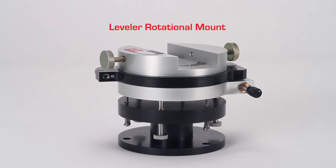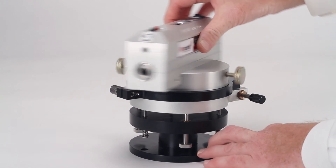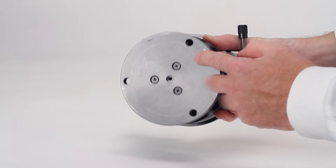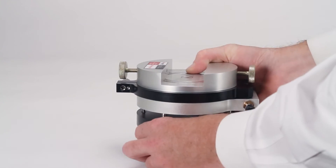The leveler rotational mount is a versatile mount used with the laser transmitter to define a precisely flat plane. The laser sits on top and will rotate on a high-precision bearing. Adjustment screws can be used to adjust the plane of the laser reference beam relative to your machinery or equipment.